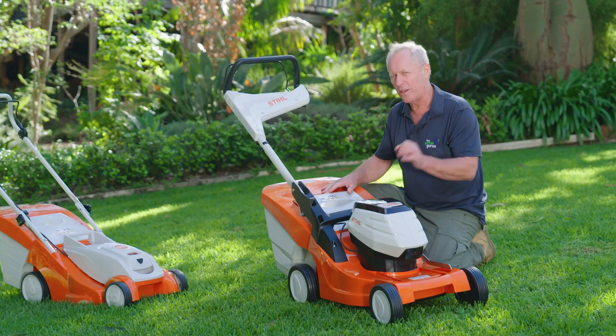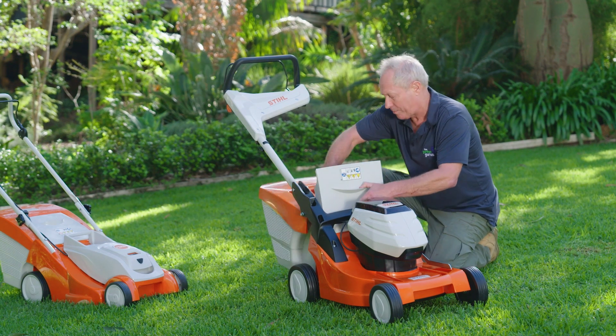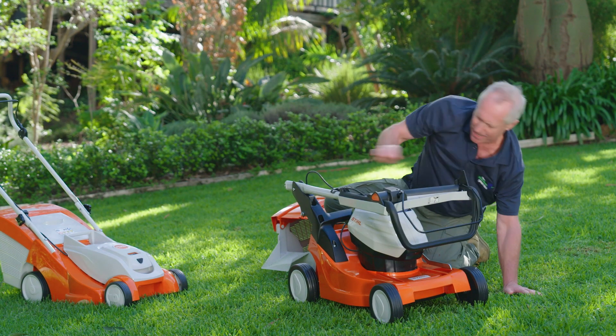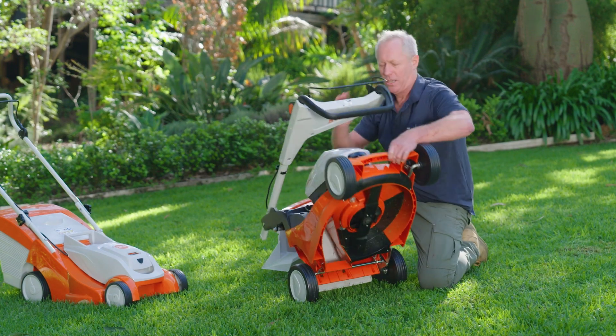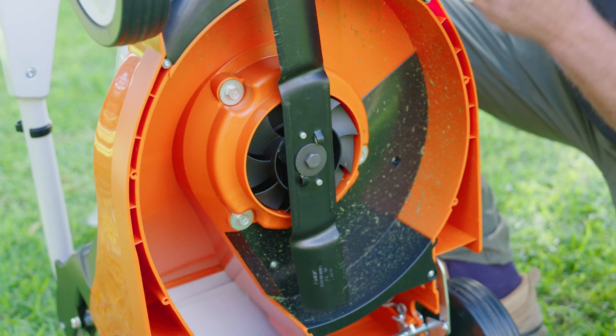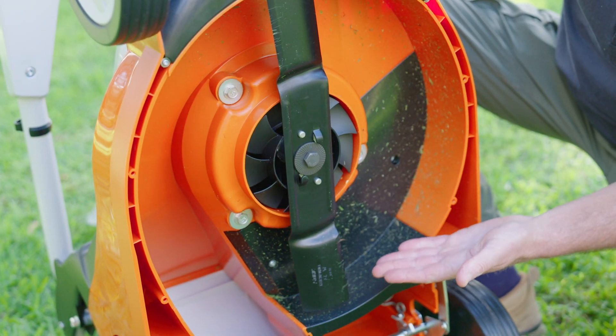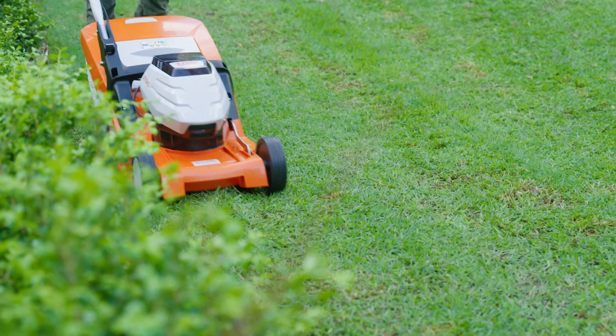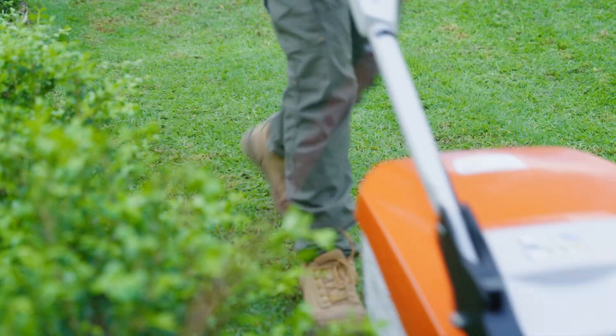The quality of the cut is really impressive, and I'll show you why. When we have a look underneath the deck, you can see this beautiful blade here. This is the sort of thing that I dream of. When the weather warms up and more vigorous growing resumes, you can lower the mowing height a touch.